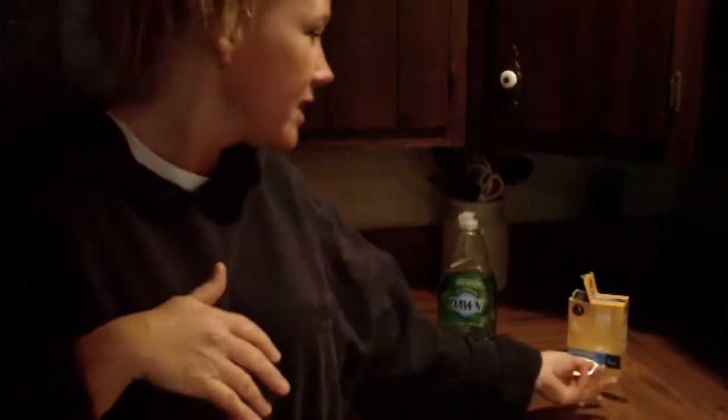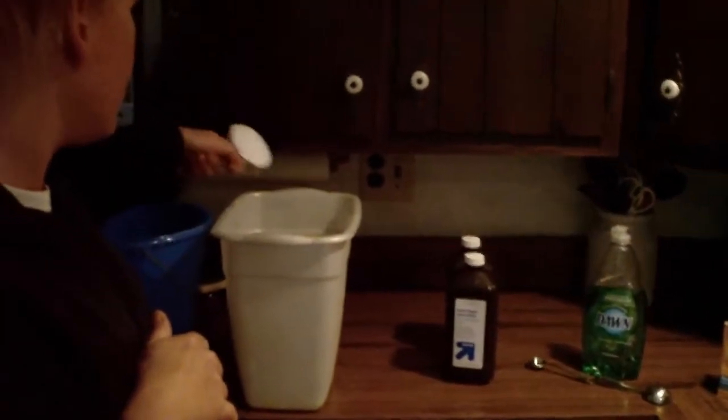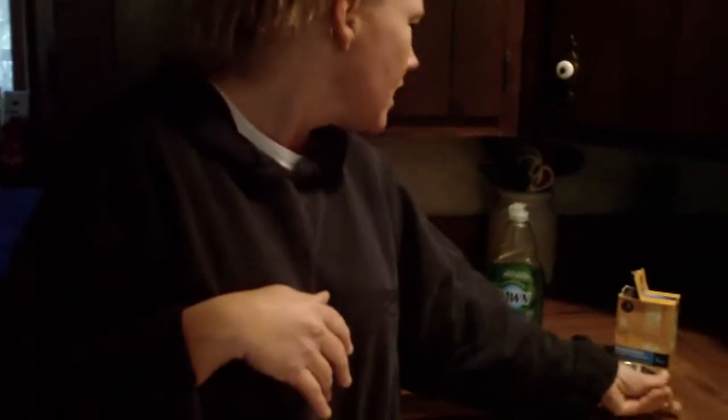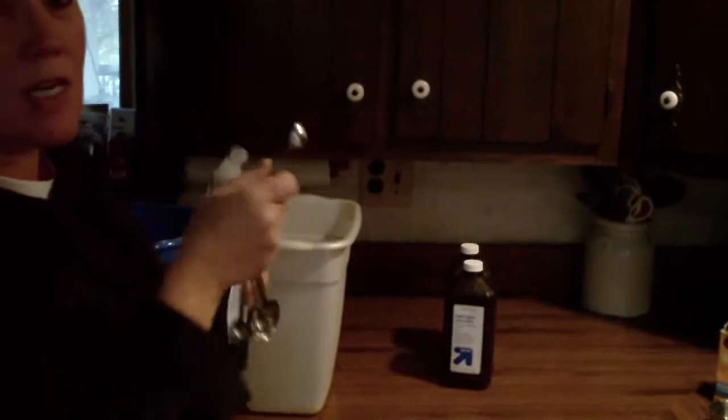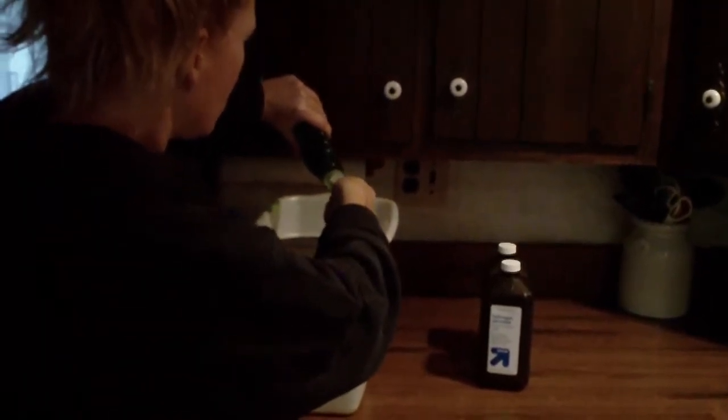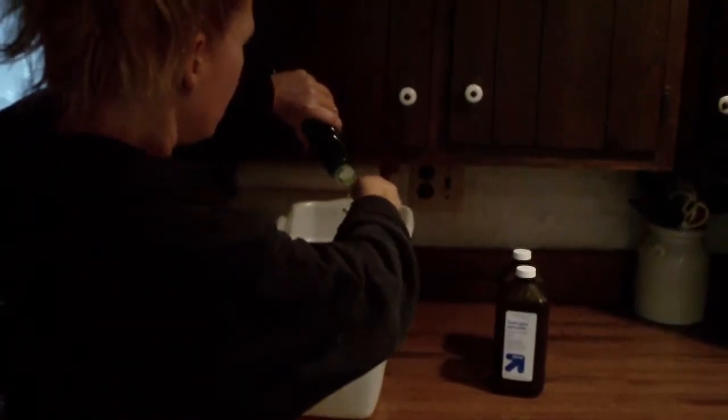We're going to take a half a cup of baking soda — regular baking soda like you have in your home — and pop that in a container. Now you want two teaspoons of liquid detergent, because remember, we're doing a double batch of this.